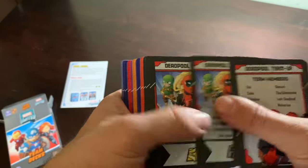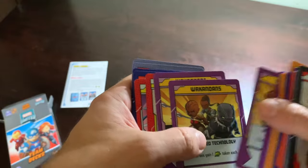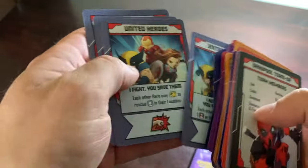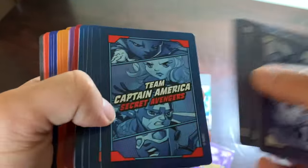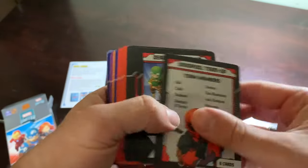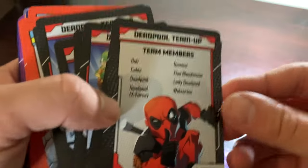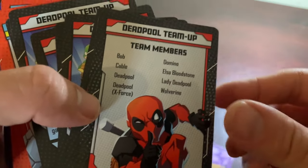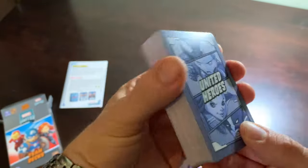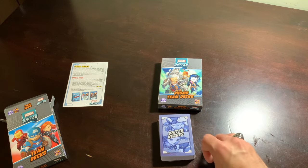Here are our team decks: we got Deadpools, Asgardians, Spider People, the Champions, the Wakandans - Wakanda Forever - Team Iron Man, Team Captain America, and the blank team that you can just make on your own. Beautiful cards. I love this whole aspect where there's a weakness the team has that's going to be utilized. Elsa Bloodstone teamed up with Deadpool once upon a time - I can't wait for Witching Hour so I can add that to the roster. Let's put these down here so you guys can still have something pretty to look at in the background.